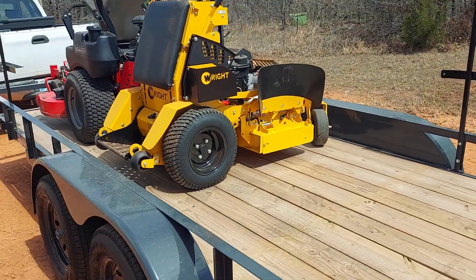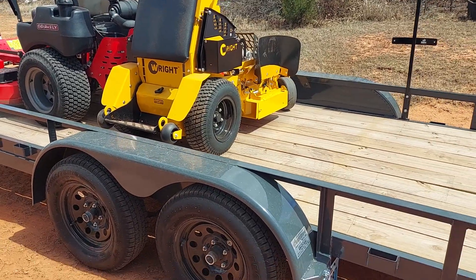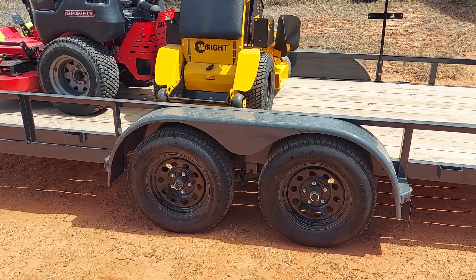So my idea didn't work out and I'm kind of bummed about it, guys. There's nothing wrong with the black one at all — it's still my favorite trailer.